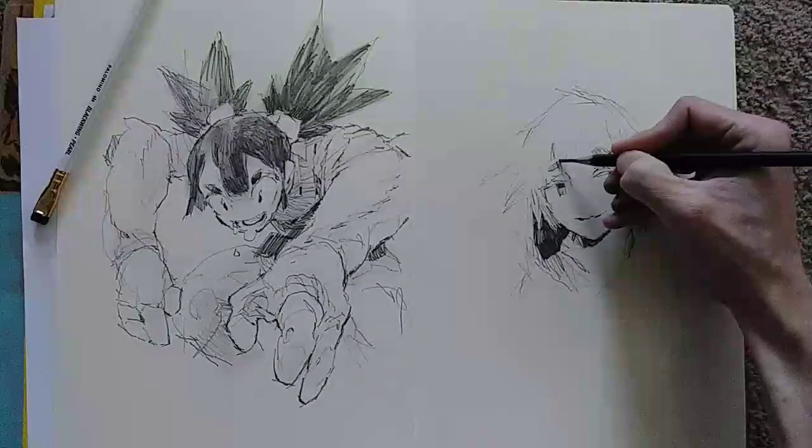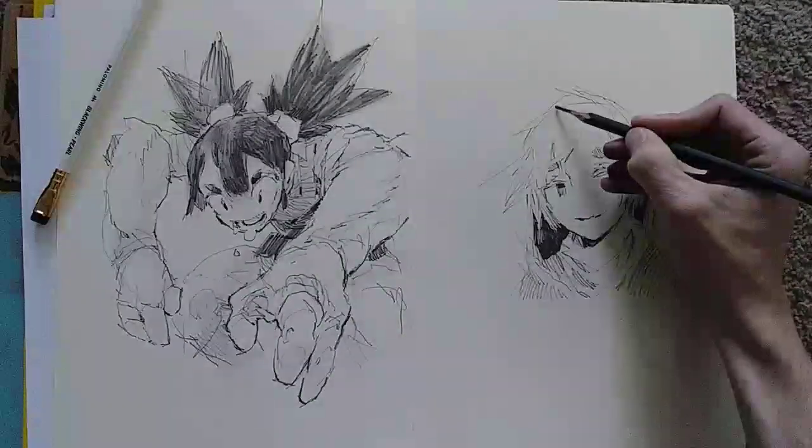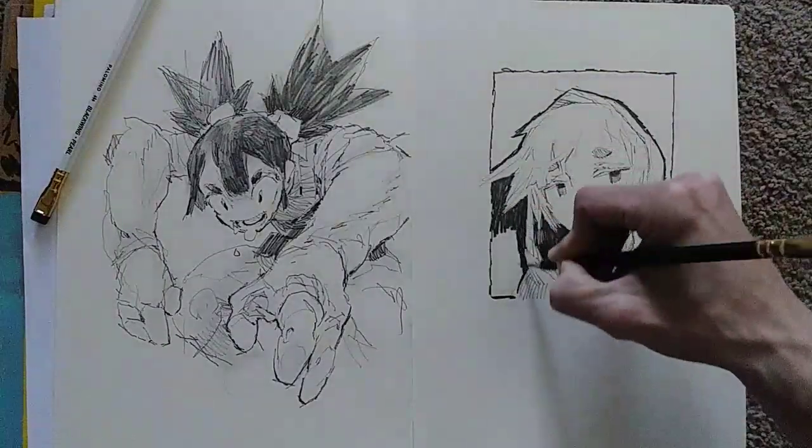I wanted to show off with this one how you can just make some really dark tone really quick, like without even pushing all that hard. It's got a nice graphic look, so if you're into that, definitely try it out.